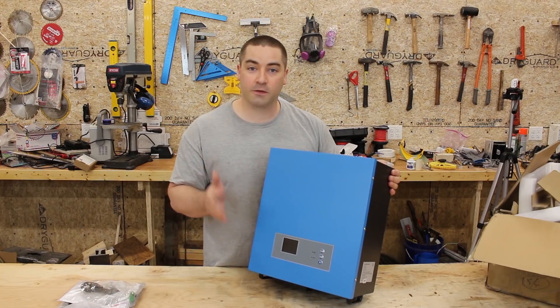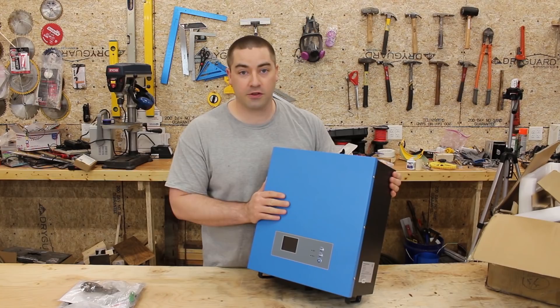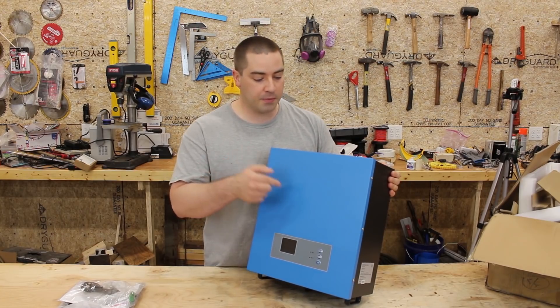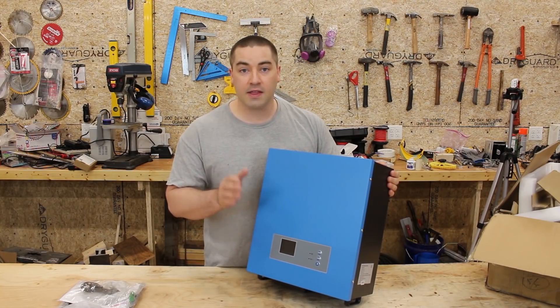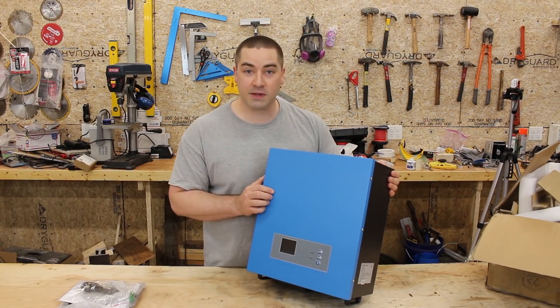The unit usually sells for $529 and $150 shipping here to the US. I did pay for shipping but the unit itself was provided. That being said, they don't tell me what to say in the reviews, and if it's a piece of junk I'll tell you.